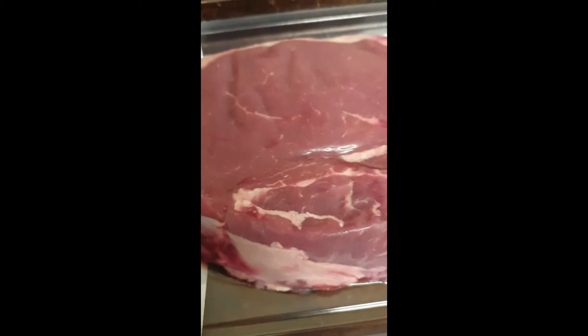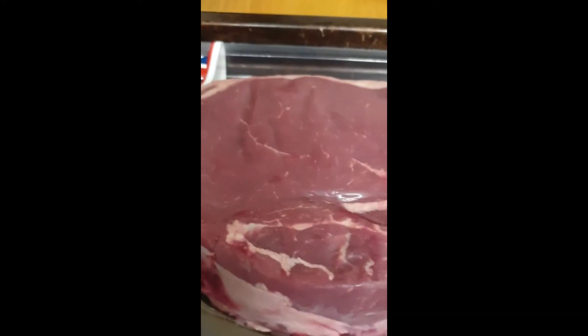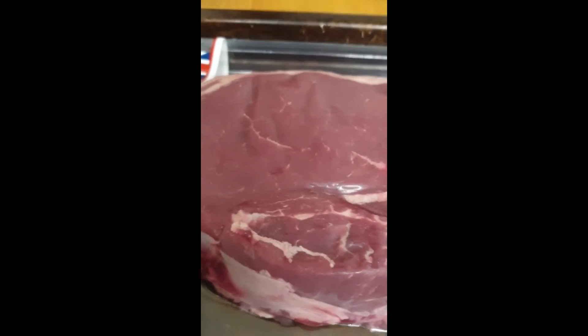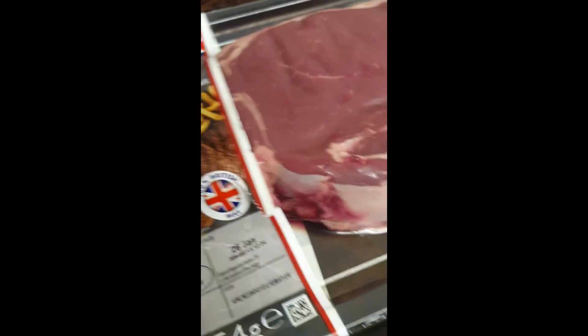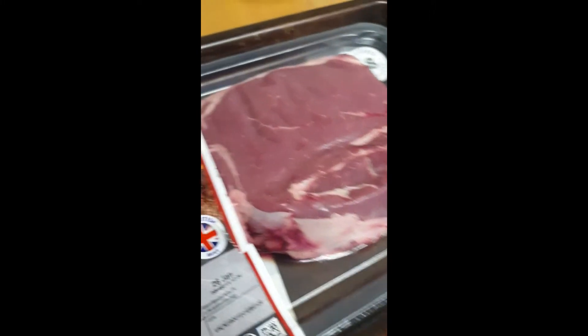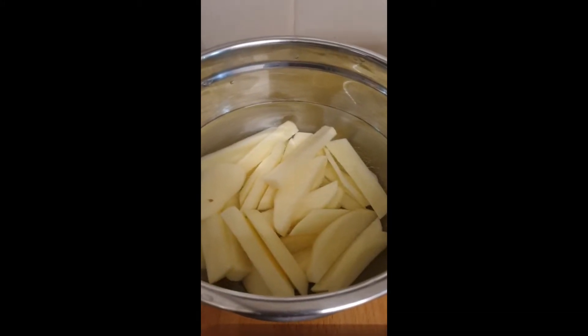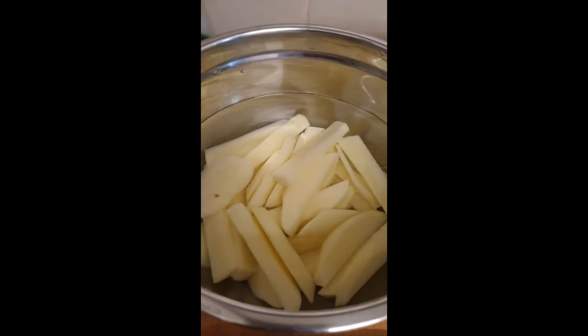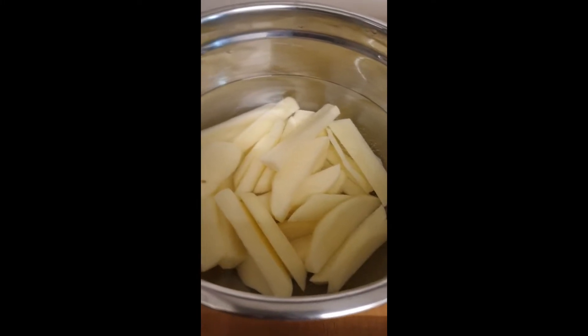Depending on how this comes out, I'm probably not going to eat all of it. I'm going to cut it in half and put half towards a beef stir fry — it's a big lump of meat, 16 ounces is a lot. With it I'm having some homemade fries in the air fryer. These are two medium sized Maris Piper potatoes I've peeled and they're just sitting in water for a little while.